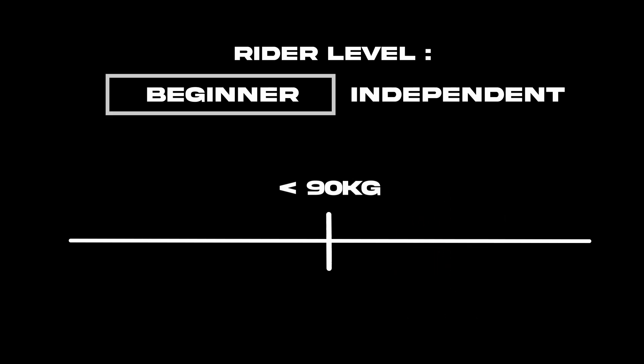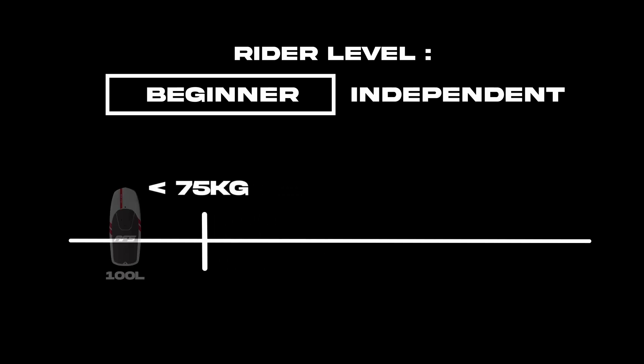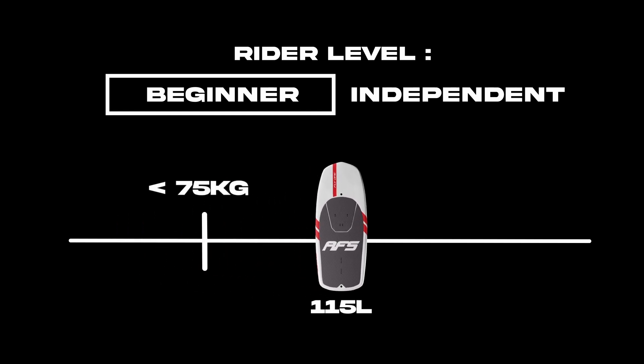For riders who are completely beginners, we will reduce the size a bit. That is to say, for less than 75 kilograms, choose the 100 liters, and for more than 75 kilograms, choose the 115 liters. The Fly One is the ideal board for all riders, beginners or experienced, who just want to enjoy the joys of wing foiling even in light wind. So don't wait any longer and discover the Fly One soon.